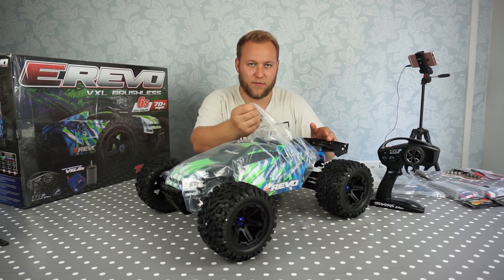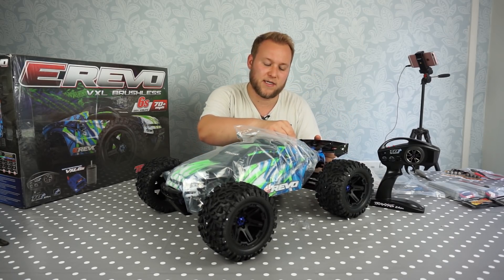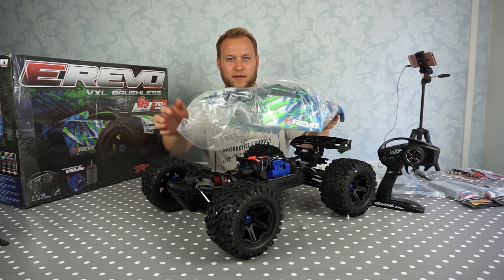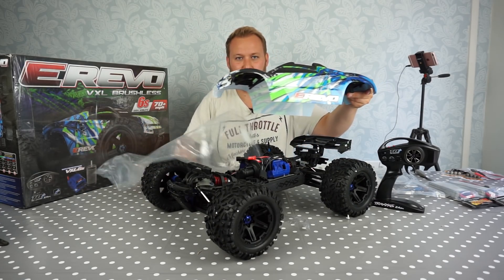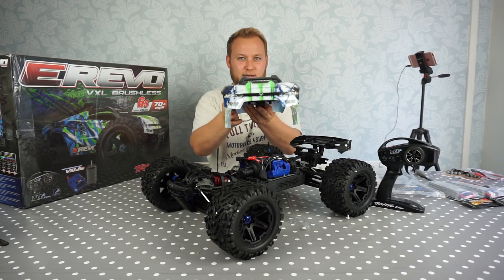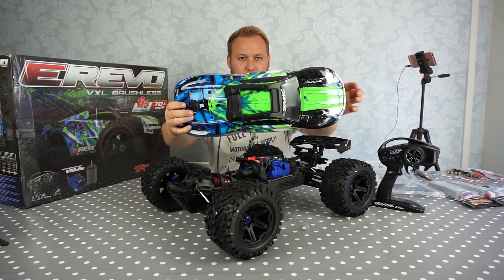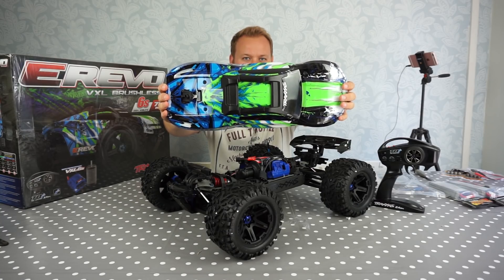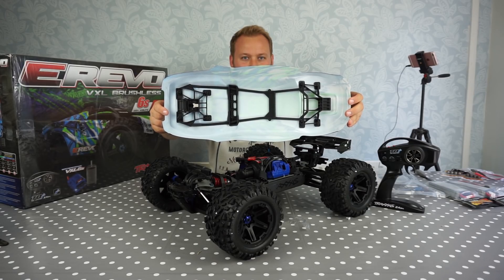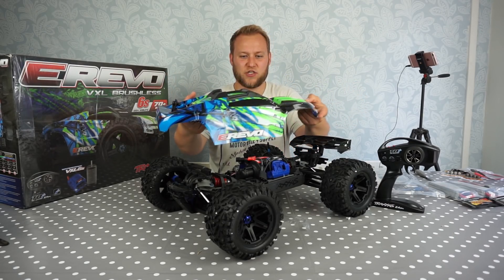Let's have a look at this body. The Traxxas X-Max shares the same design as this — you have a clipless design where the body is removed just quite simply like that. And there it is, look at that, it's absolutely beautiful. A bit of protection there on the top so that if you roll over you don't damage it, and of course inside you can see the skeletal design that holds this body in place. Really clever — I love the look of this thing, it looks superb.